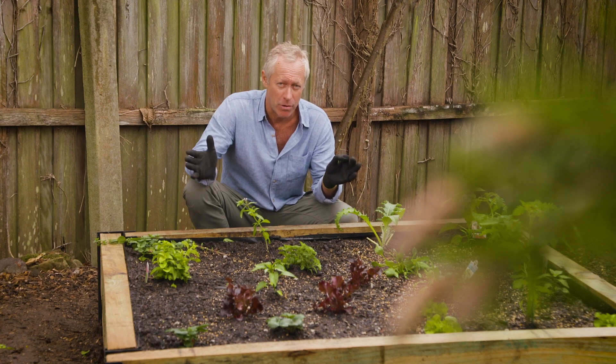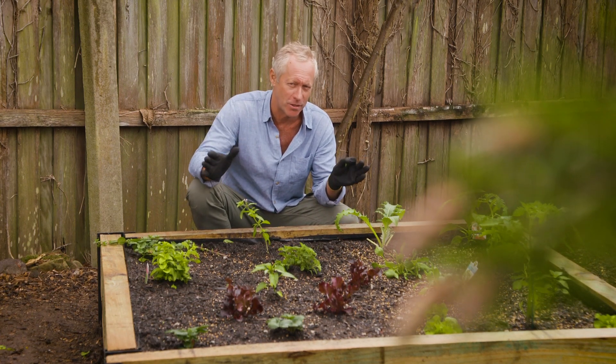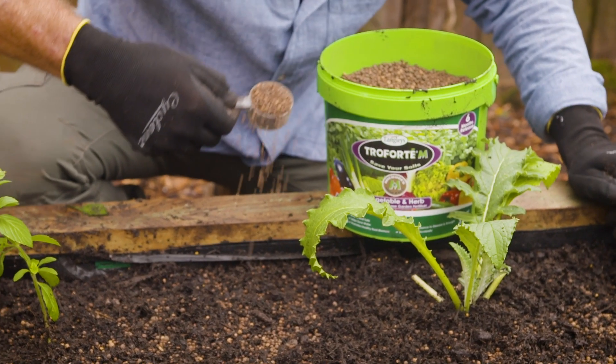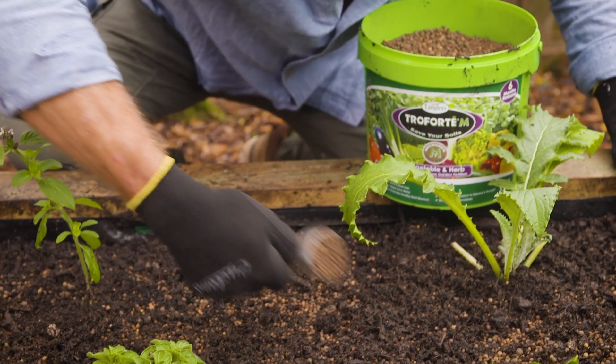Today we've got a bit of rain around which is just perfect for this veggie garden here. To take things to the next level and ensure complete goodness,